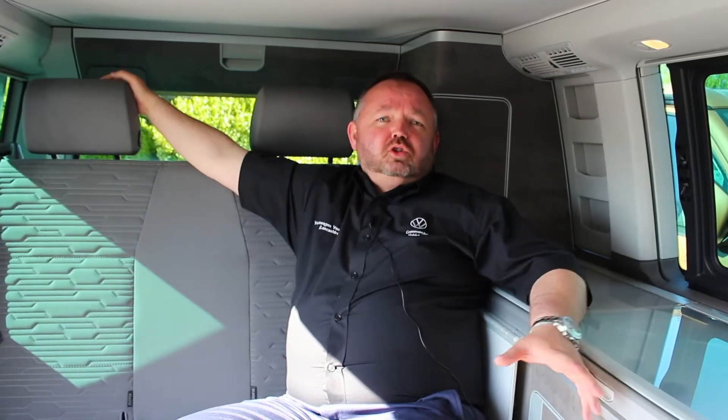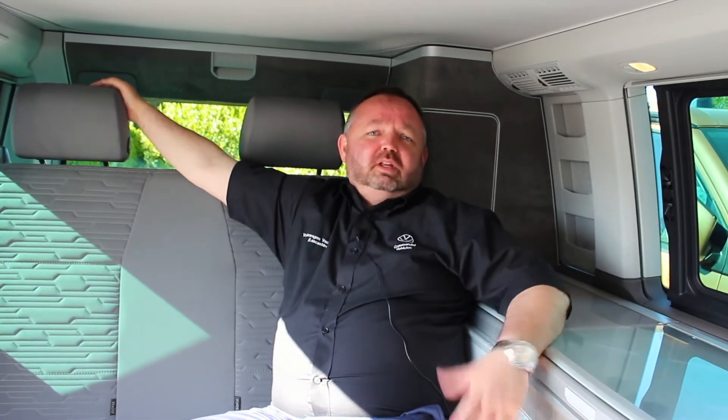Hi, I'm Steve Marshall from the VW Van Centre Lancashire, and today we're explaining the California. One of the most common questions we get asked here is how the downstairs bed operates, so today's video we're going to show you how that works.